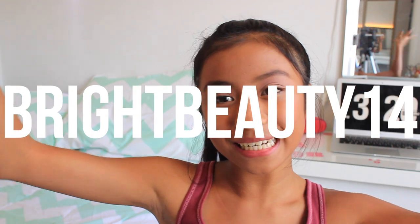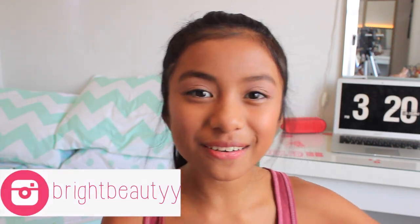Hey guys, welcome back to my channel. It's Adrienne here and you're watching Bright Beauty 14. In this video I'm going to be doing a back to school makeup tutorial. This is just a tutorial by me, and you don't have to use it, but if you want to, you can follow my instructions. I hope you guys will like the video. Let's get started.